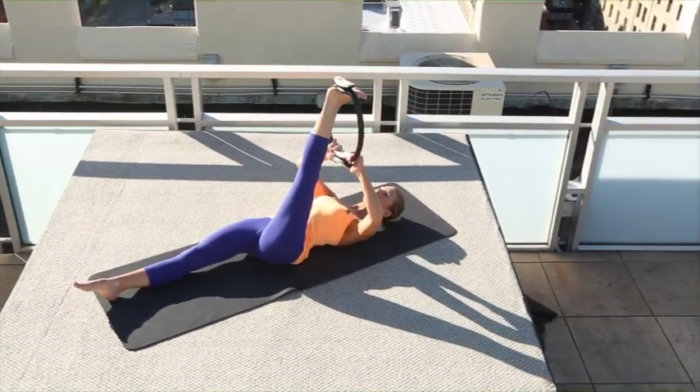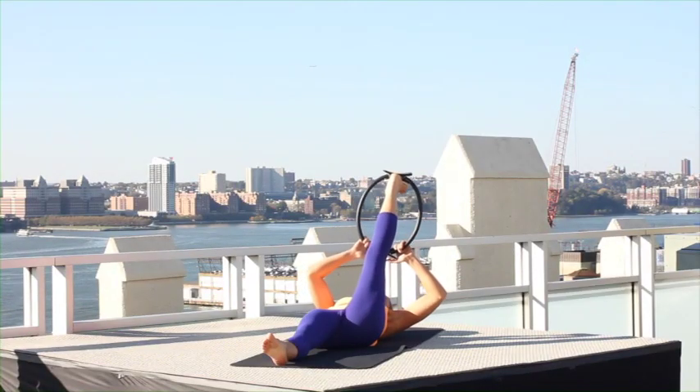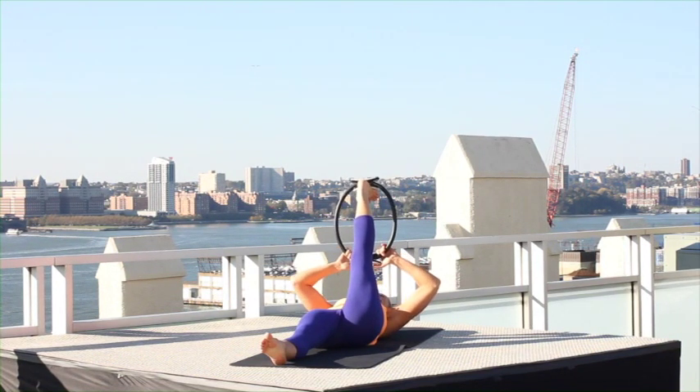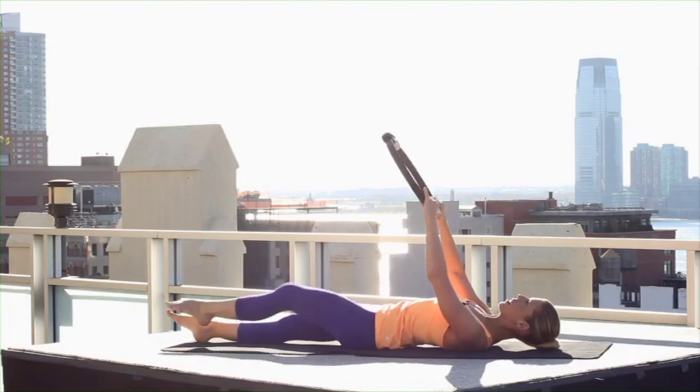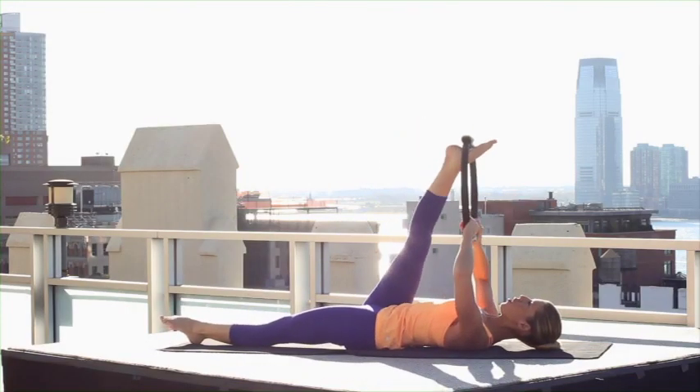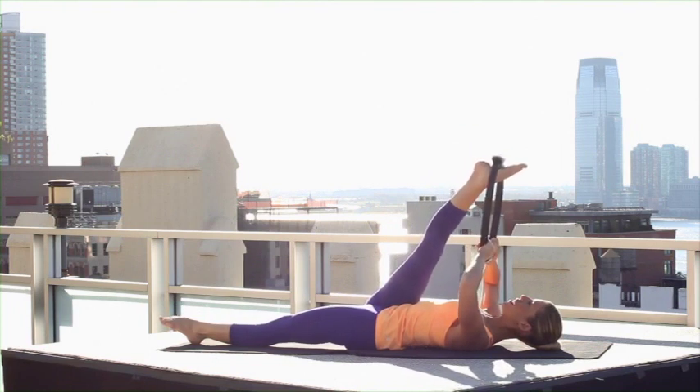Bring your leg back center. Reach your leg a few inches out to the side, come back center, one more stretch. Take your foot out, lower it down for the other side. Place it around your arch, draw your leg in — little bit of a soft knee here.